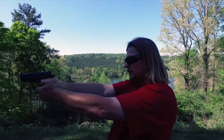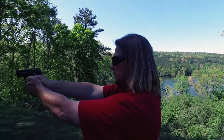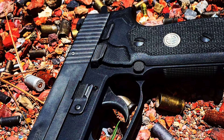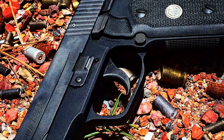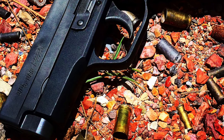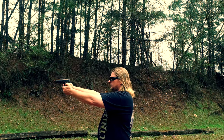I actually enjoy shooting it, which I can't say about most other single stack nines. And when you have fun shooting, you'll practice more, which is always a good thing to do with a carry piece. This thing is rock solid like all SIGs — we put a thousand rounds through it without a single malfunction or cleaning, and I really believe it would go another thousand easily.